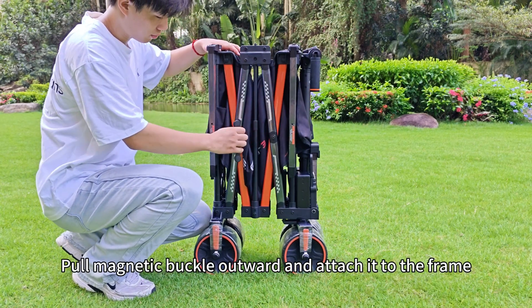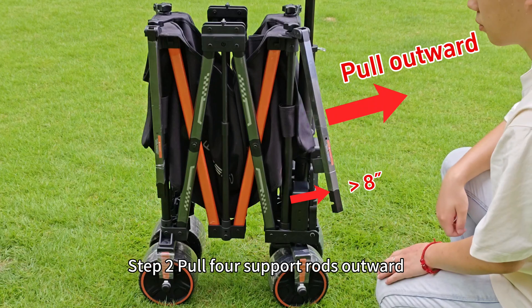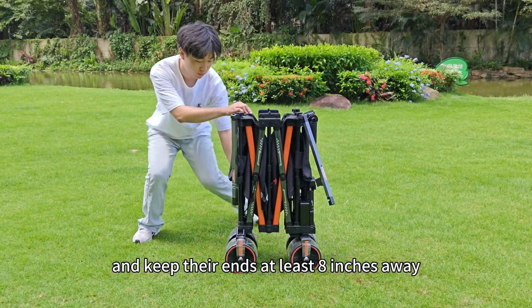Step 1: Put the magnetic buckle outward and attach it to the frame. Step 2: Put 4 support rolls outward and keep their ends at least 8 inches away.